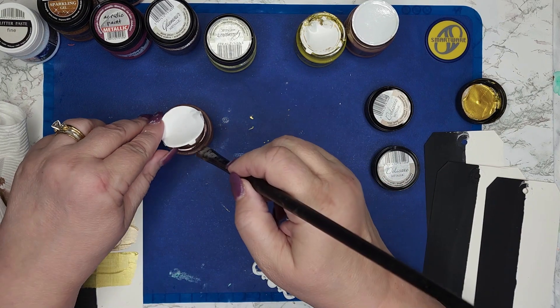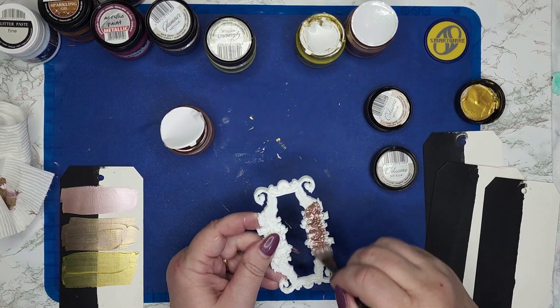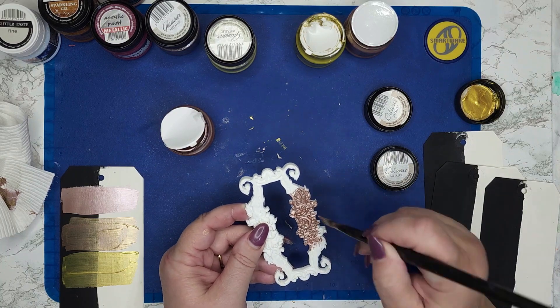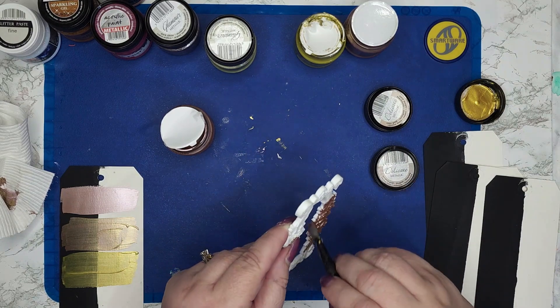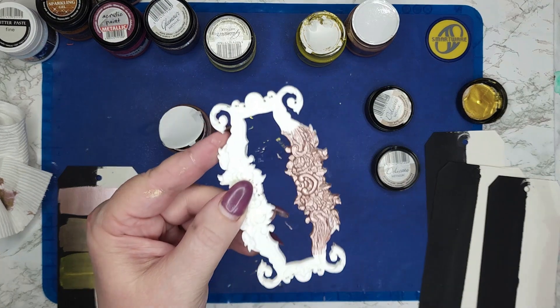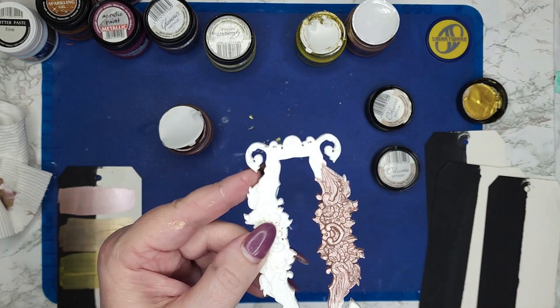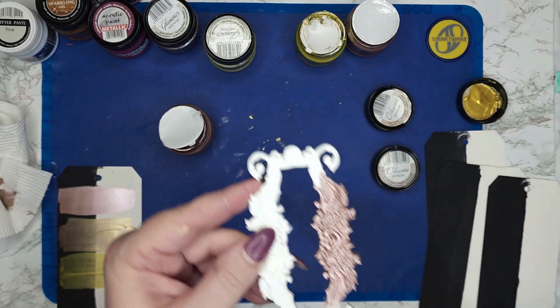When you paint it on a white resin, it still has a little bit different color, but it still has a beautiful sheen and really great coverage. It covers all of the white — you would only need one coat.